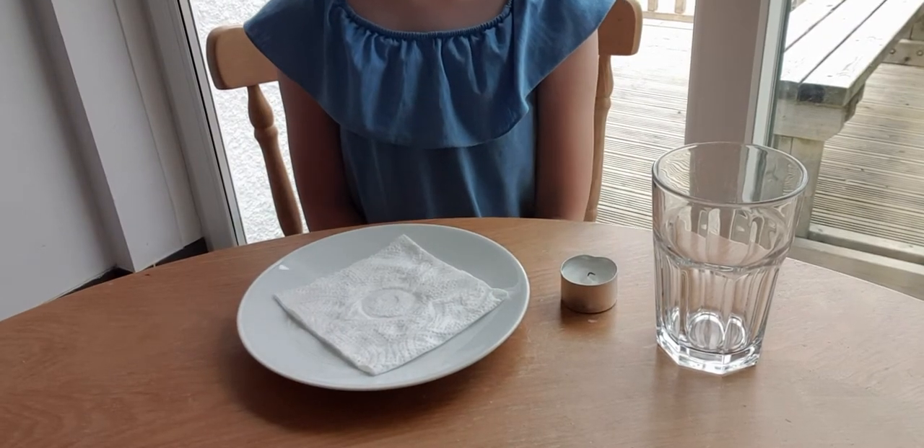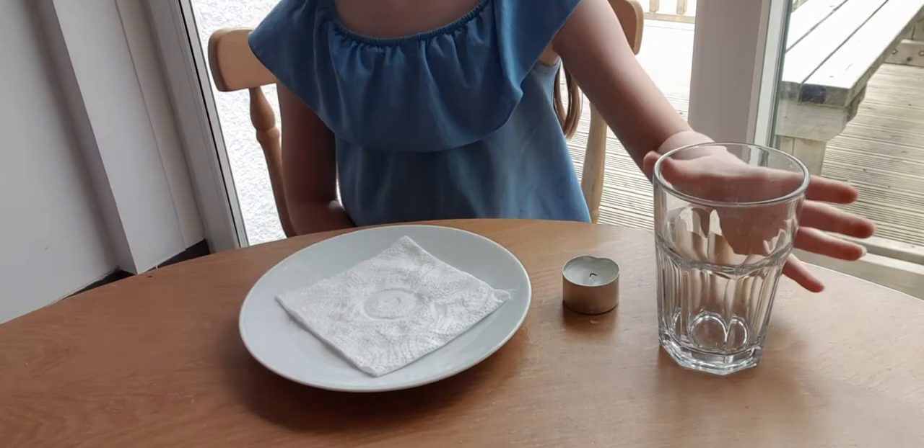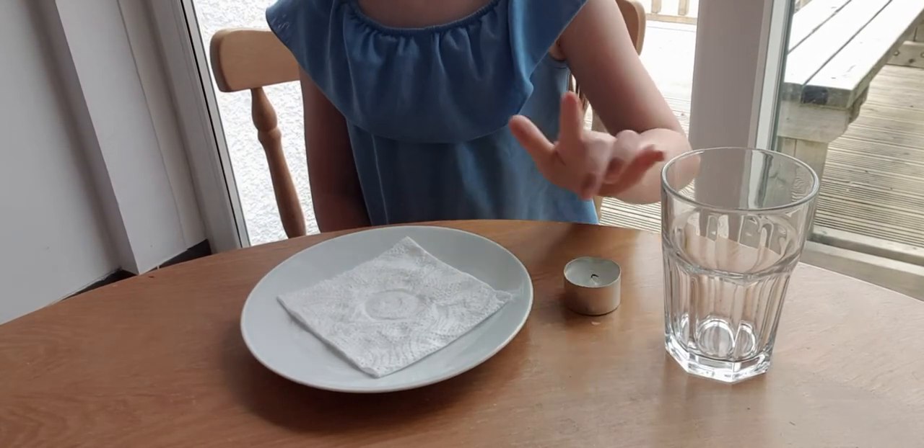Hi, and welcome to our floating plate trick. You will need a plate, a glass, a candle, and some kitchen roll.